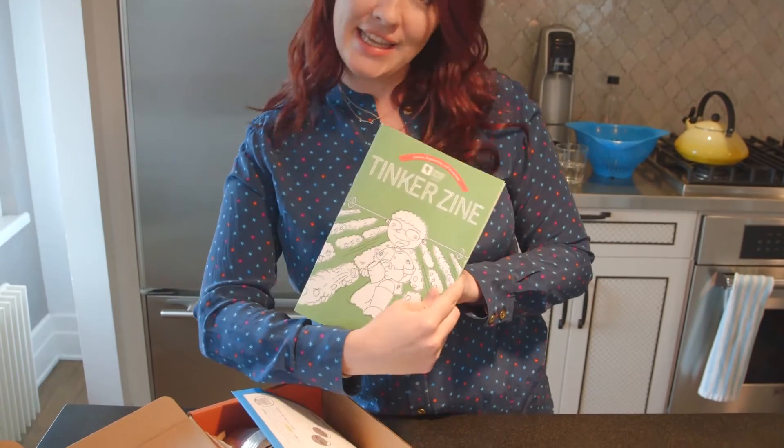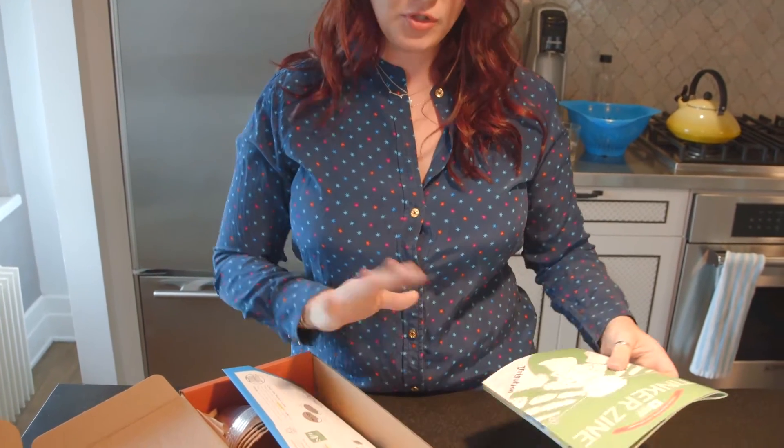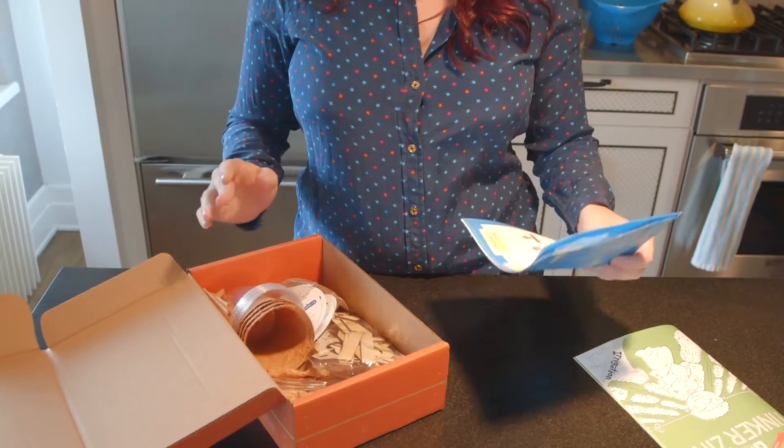This little crate comes with a really fun little magazine that your kids can flip through. Super cute. And then the project. This little box is all about planting. So it literally comes with everything you need except the water, and I think that's amazing.